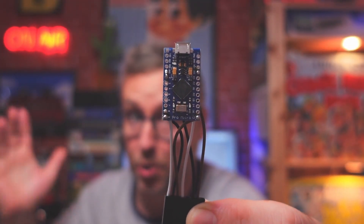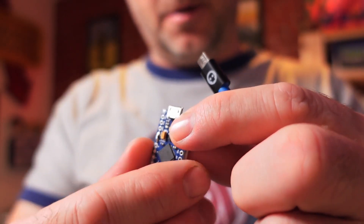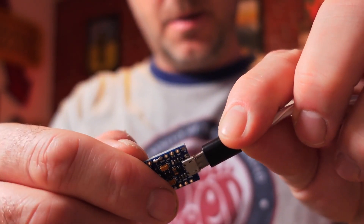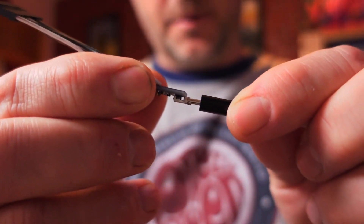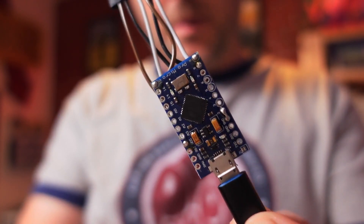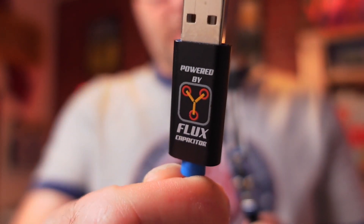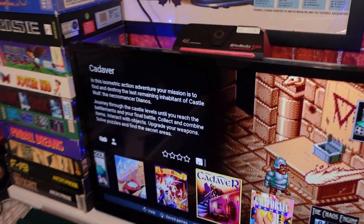Let's get this keyboard going and I'll show you exactly what it does. It's just a simple task of lining up the micro USBs and slotting that in there, so it sits nice and flush. That end goes into your Amiga 500 keyboard, and then this end goes into the back of your A500 Mini.